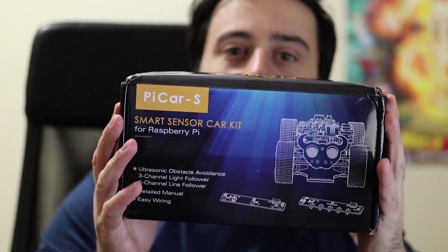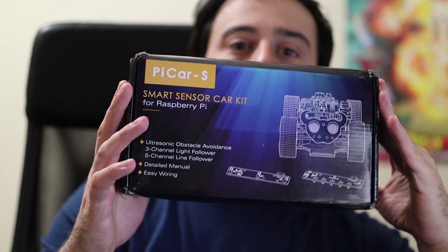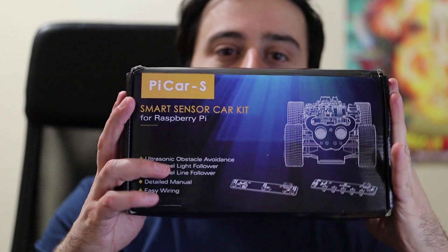Because Sunfounder sent us this item for review. If you guys don't know, this here is a Raspberry Pi car kit — a robot Raspberry Pi car kit to be exact. Sunfounder sent me this out for review. Today we're gonna do the unboxing, and another video we'll put it together. Let's get started.